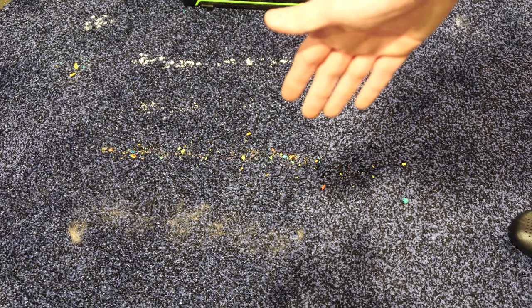We're going to do our usual pickup test on carpet. We have our flour, our cat litter, breakfast cereal, and our animal hair here. Let's see how the Bissell Air Ram does.